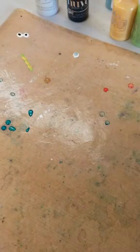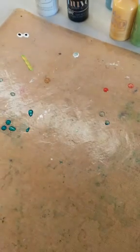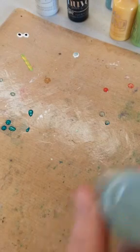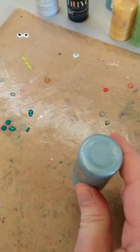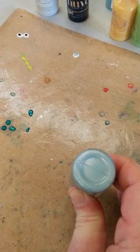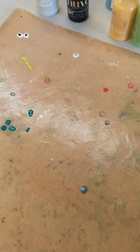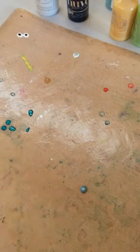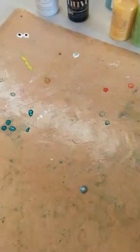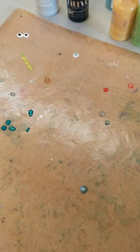Let me first just show you the basics with the Nuvo drops and how you do them if you want to make just little dots or embellishments to use on your project. The easiest way to do it is to just hold your bottle straight up and down and squeeze. I'm not touching my bottle to the craft mat — I'm holding it up above and letting it come out, and then I'm just lifting straight up. You can see that makes a wonderful nice round drop. The top of it automatically self-levels and domes, so that's really as easy as it is to make drops.